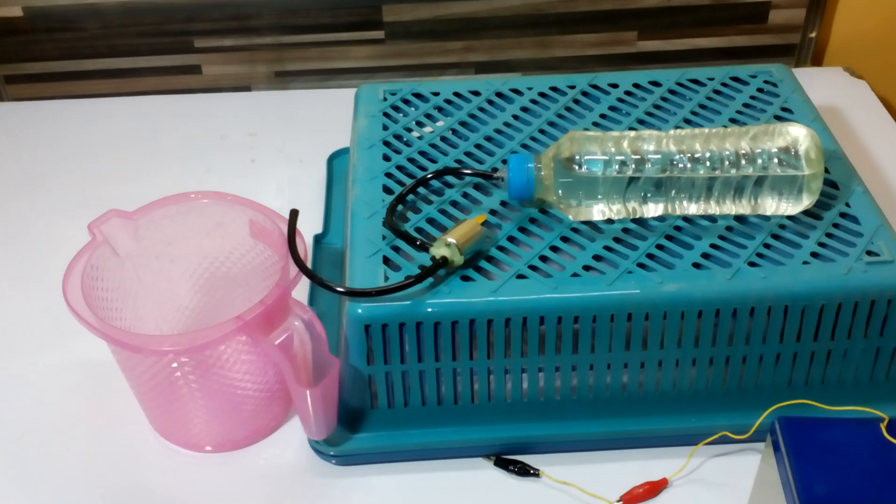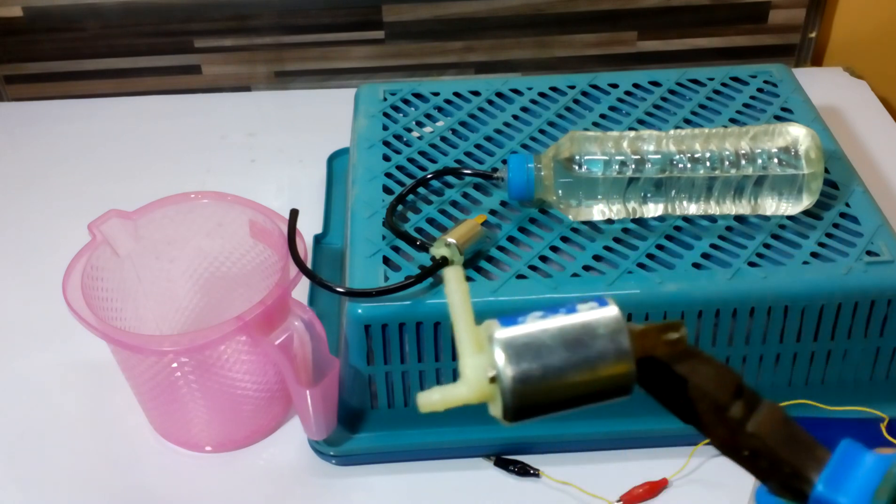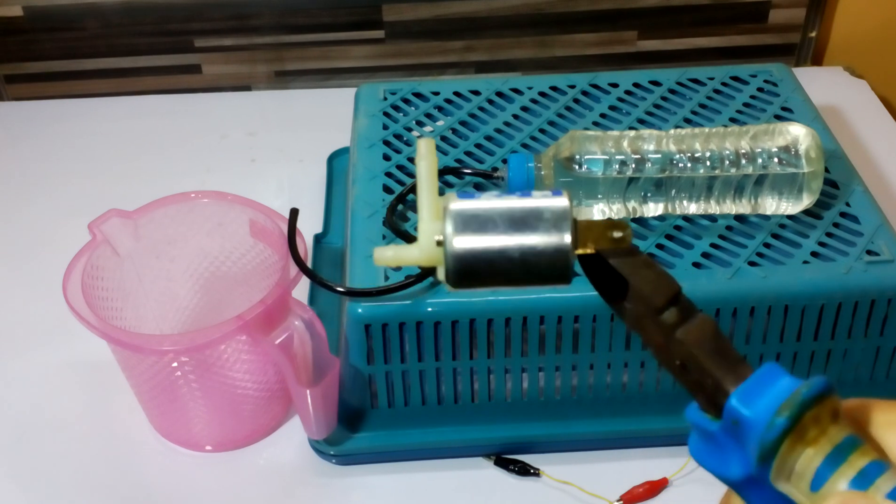Hi guys, my name is Omer and you are watching Omer's Workshop. Today I'm going to talk about this solenoid switch which I bought from Daraas. It costs something like three to five dollars.